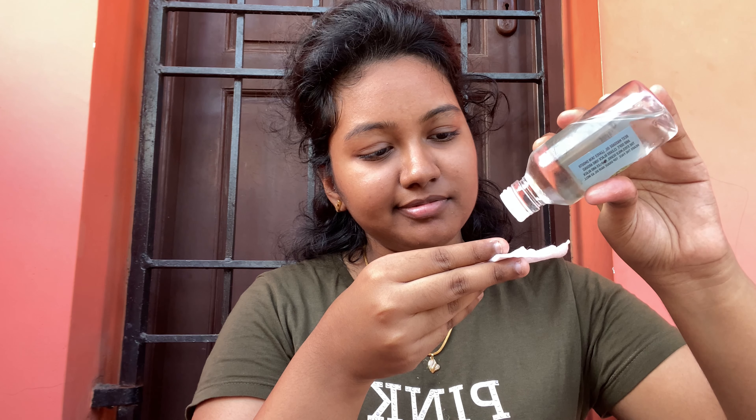The first step is cleansing. We will start with an oil cleanser to breathe and restore the skin. We will remove oil impurities and dissolve leftover makeup using an oil-based cleanser.